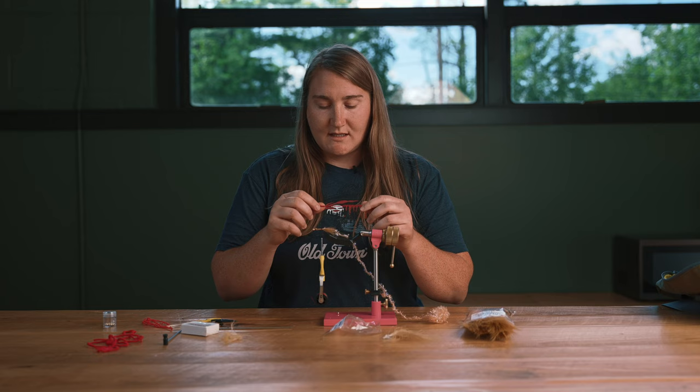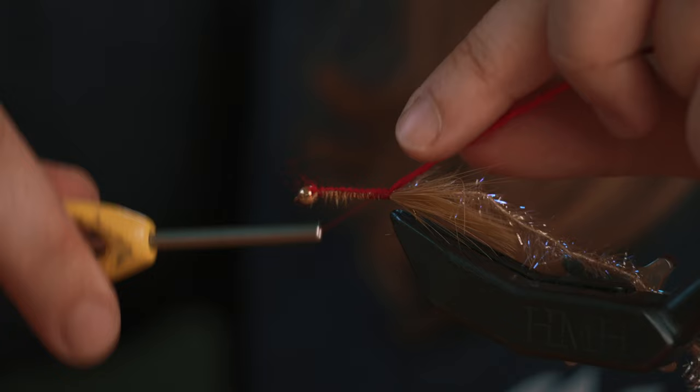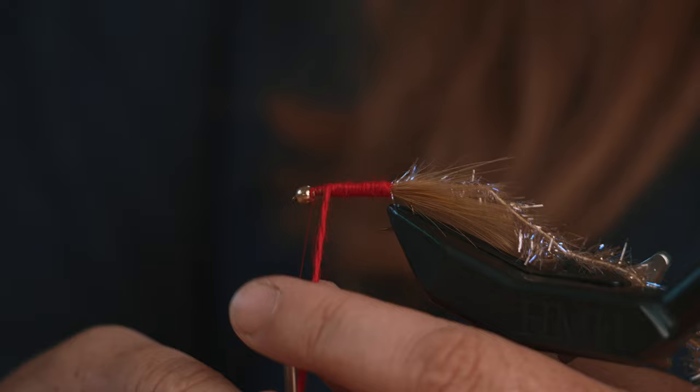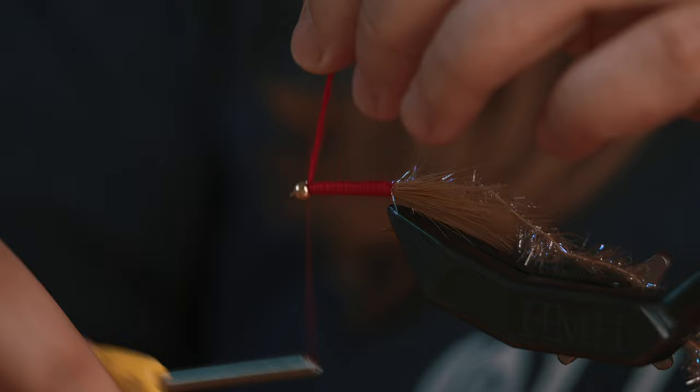The next thing I'm going to do is tie in my red yarn. I'm going to advance my thread to the top again so that I can tie in on the top and go all the way back so I have that nice uniform body. Next, advance my thread to the front and I can start wrapping my underbody. This yarn is nice because it makes a nice uniform body underneath, but also when fish start to bite it, it'll chew it up a little bit and some of those fibers from the yarn will start coming back and give it a really nice look.